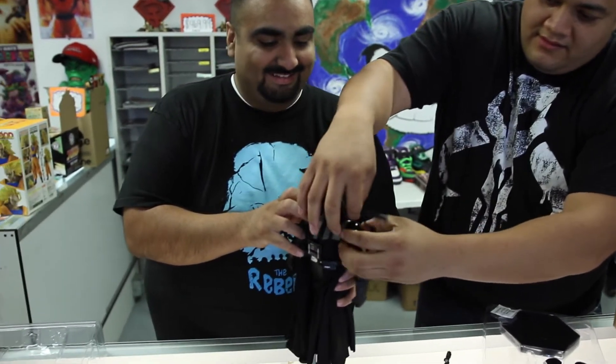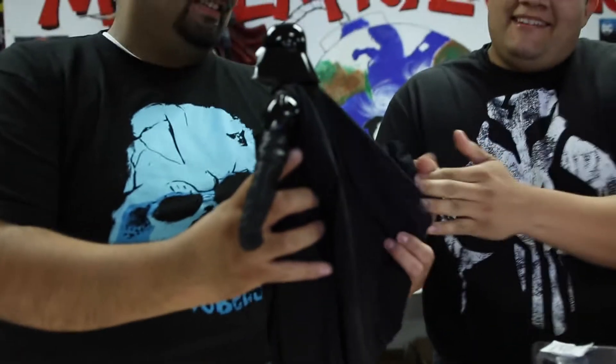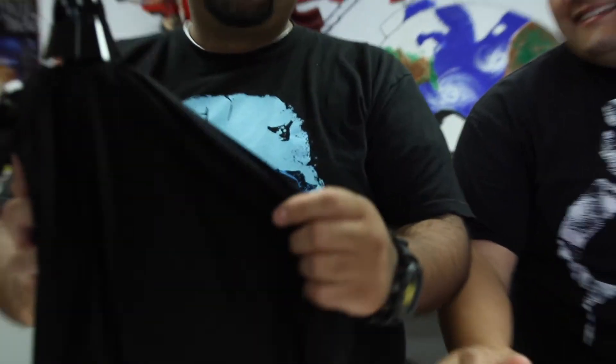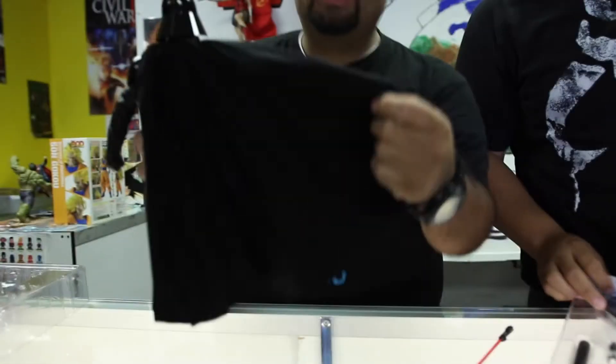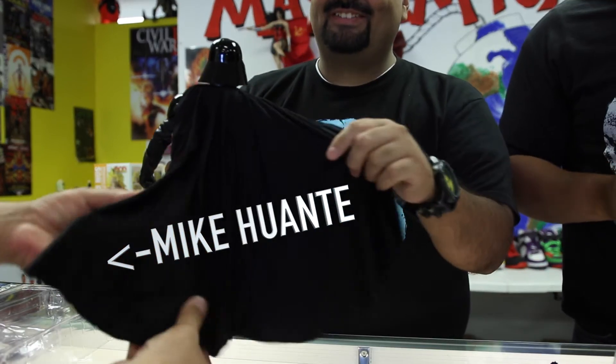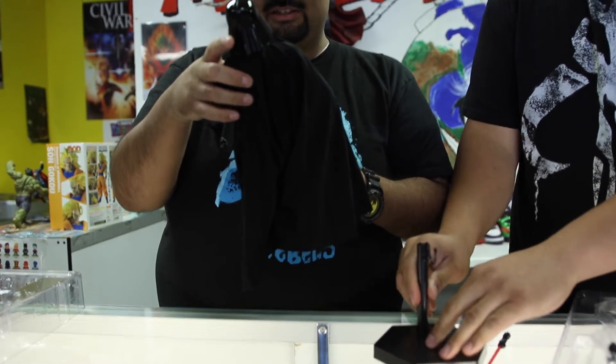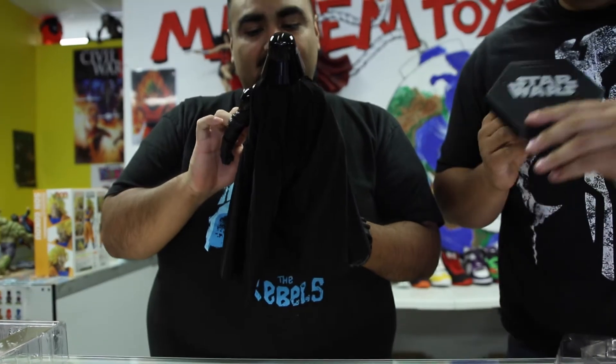Martin, don't touch the toy! There you go — do it this way. I don't even know — it's smooth, it's like silk. Oh my gosh. Alright, that is pretty legit. I don't think this one talks — I don't think this one does.